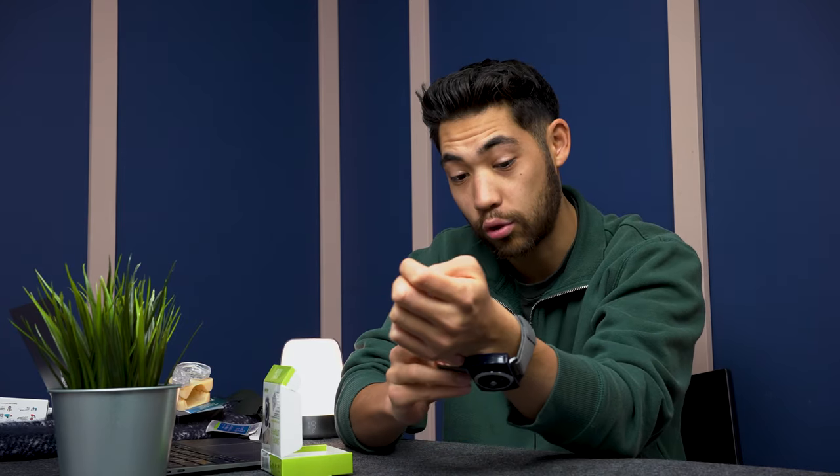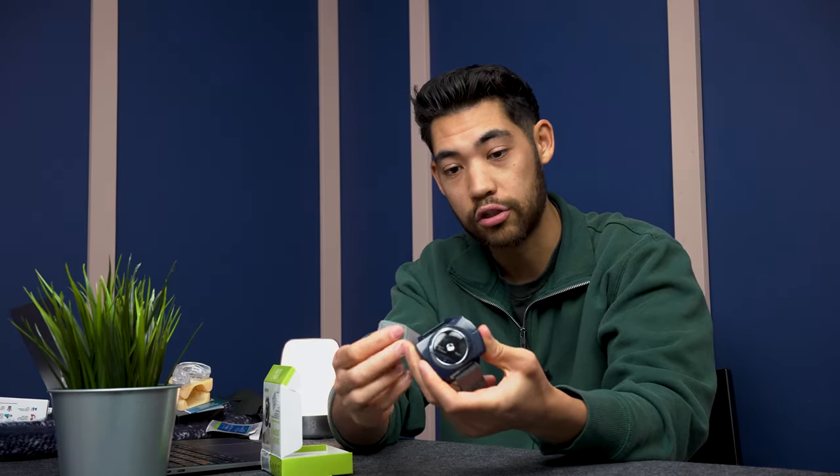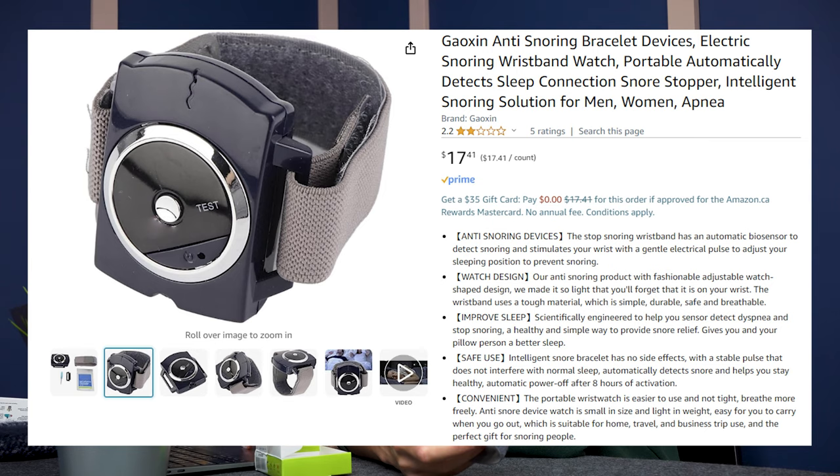I kept trying it even though it scared me. At a low power setting — level one or two — I was too scared to go back up to level seven. I tried sleeping with this for a few days and it does absolutely nothing at a power setting of one or two; you don't feel it at all. This thing is garbage. I got it for $17, it has 2.2 stars, and everyone hates it.